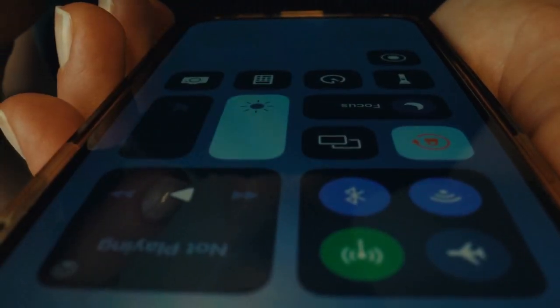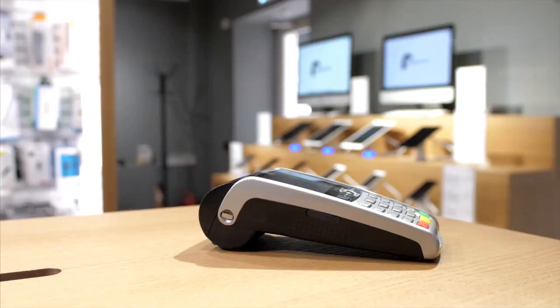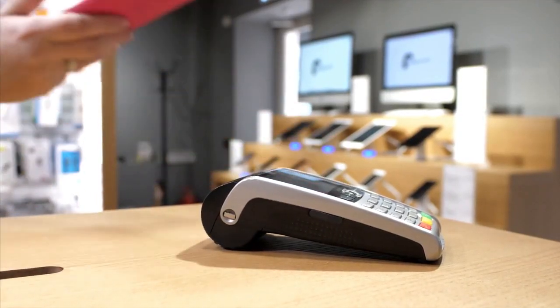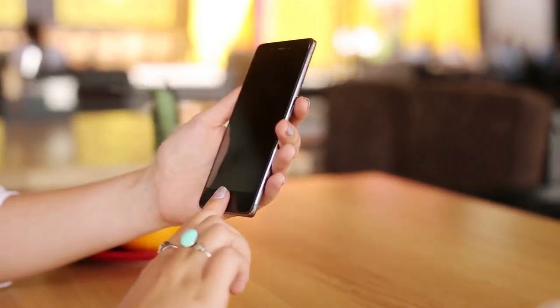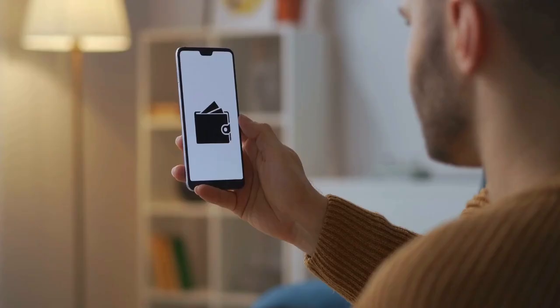However, you might think NFC is off because some apps require specific permissions to access it. For example, if you're trying to use an app for contactless payments like Apple Pay, or are attempting to use an app that needs to scan an NFC tag, the app itself will request permission to use the NFC capabilities of your phone.